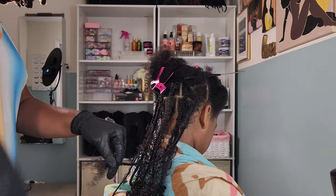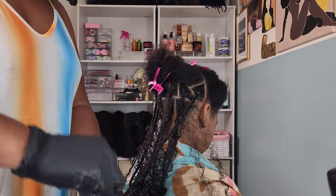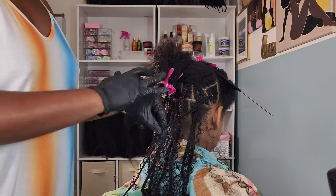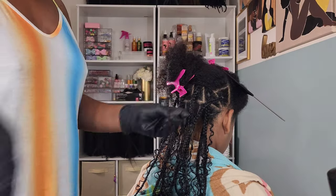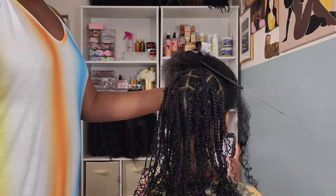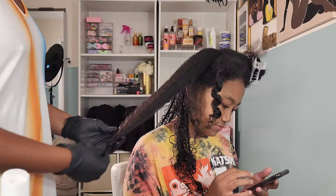Another reason I wanted to try this style is because I was seeing a lot of style fails — people saying it just did not work for them and it wasn't giving what they thought it would. A lot of people were saying it was a texture issue, that the style was only meant for certain textures. But I saw people with curly hair like Kalia's saying it was a fail, and ladies with 4C hair saying the same. I really think it's the method and the products you use that help you achieve the look.